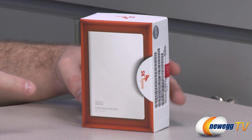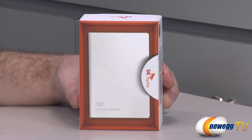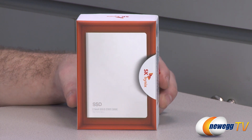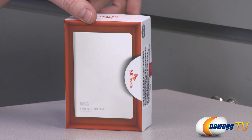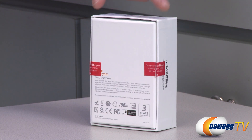This is a 2.5 inch form factor SSD. It is 7 millimeters tall, so it is suitable for use in a desktop computer or a notebook or laptop computer. If you are going to be installing this in a laptop, bear in mind you will need one that accepts a 2.5 inch form factor drive — 7 millimeters tall — which should fit in a lot of laptops and even ultrabooks out there right now.